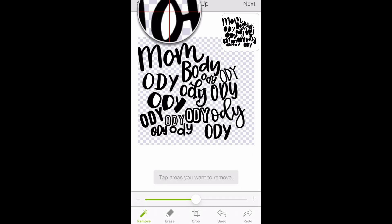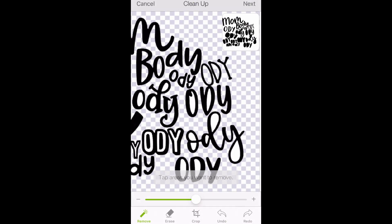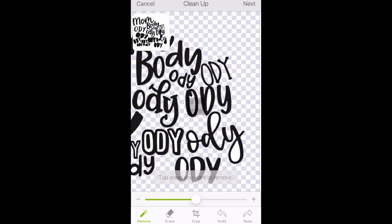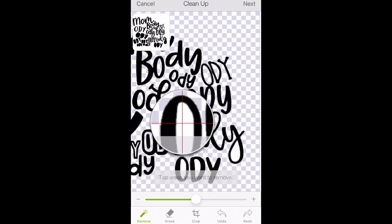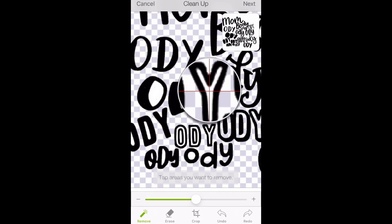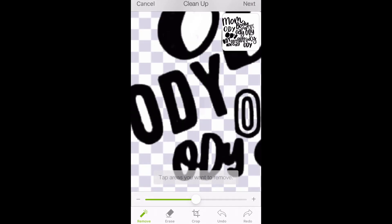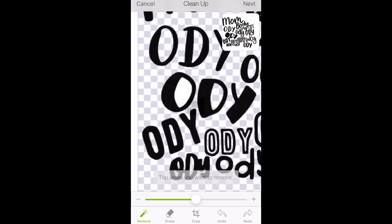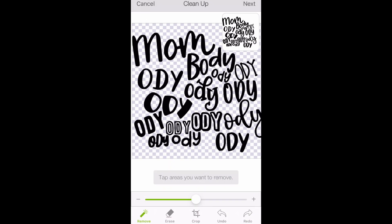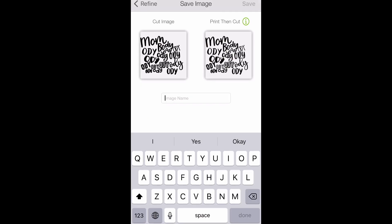We selected our photo and we're going to crop and start removing the background. I want to put several of these in here for you guys to see how it's done, so you can get the hang of undoing things and zooming in. You can actually move that little box so it doesn't get in your way. For the longest time I didn't know it moved. I just wanted to get all these little tips on how to clean up pictures to turn them into SVGs.